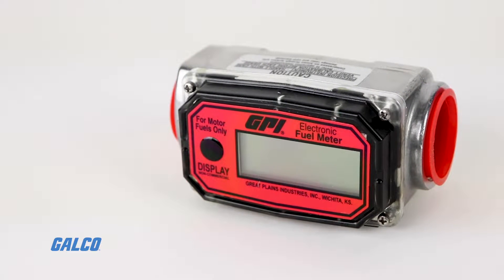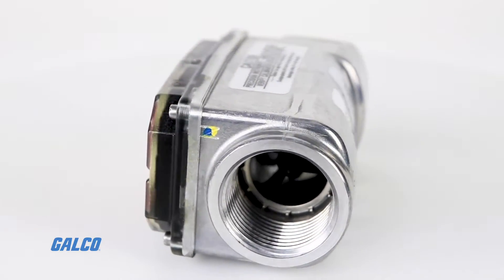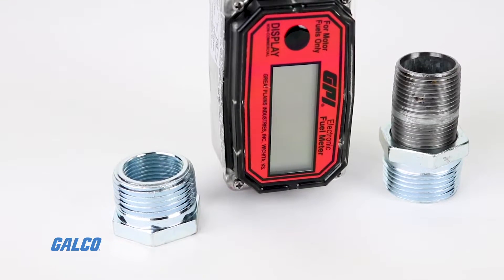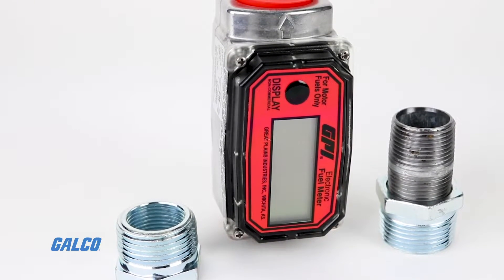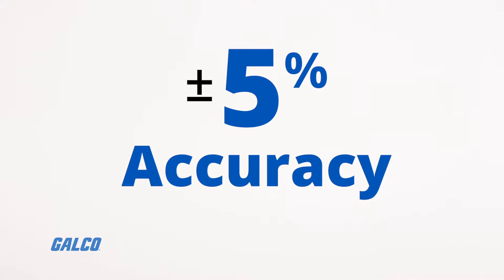The O1 series flow meter is a great economical choice when high accuracy is not a concern. This flow meter is designed for applications that only require simple monitoring or general approximations of flow rate and volume, where some tolerance is acceptable. Still, the O1 series meter is accurate within 5% and reliability is high.